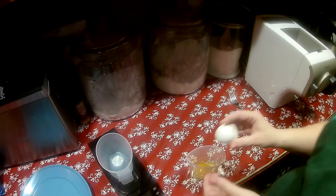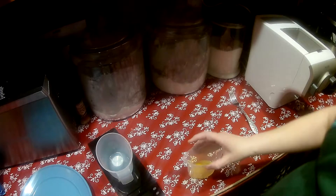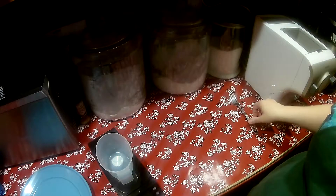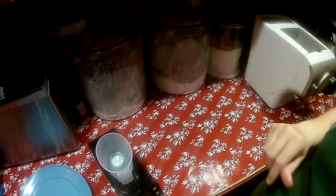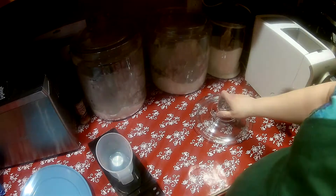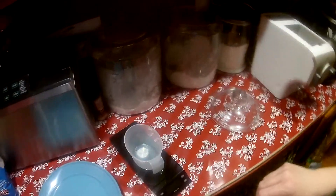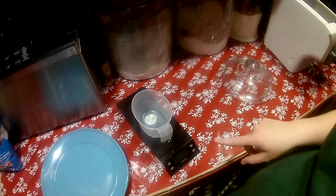I'm cracking one egg into the cup that they gave me and then filling the rest of the way with some water and mixing it with a fork. If you don't have a scale and you're going to be making a lot of pasta, I think it's really worth the money. This one came with my bread machine.